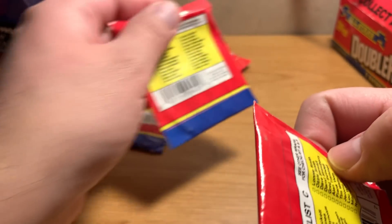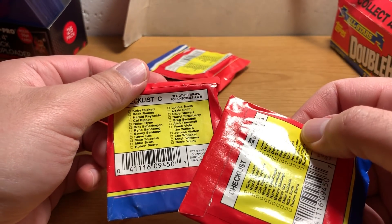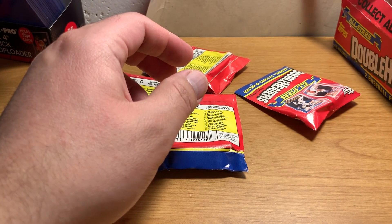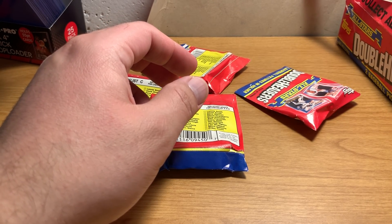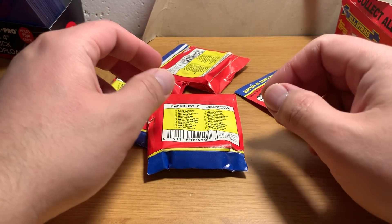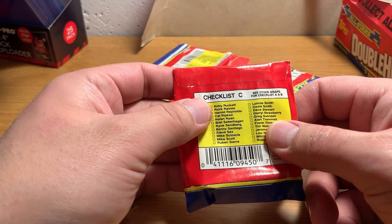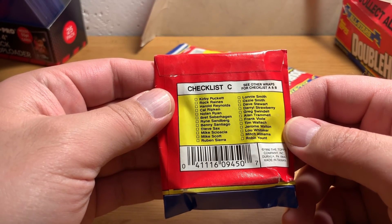They all say checklist C. I don't know if other wraps were checklist A and B — let's see if we can find some of those. Everything in this box is checklist C, so this is weird. I don't know if these came out in waves or something. Let's see what's in checklist C because that's what we're going to be limited to.